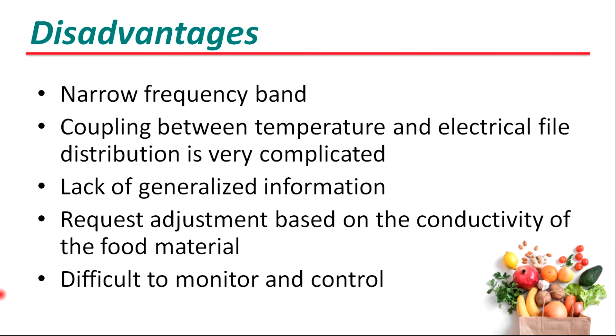There are also some disadvantages of ohmic heating. They are: narrow frequency band, coupling between temperature and electrical field distribution is very complicated, lack of generalized information, required adjustment based on the conductivity of the food material, and difficult to monitor and control.